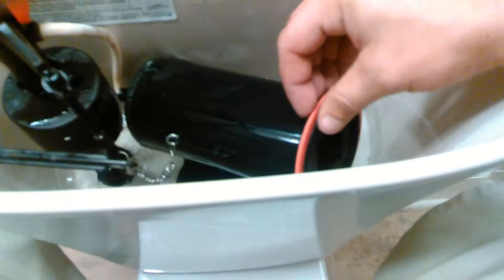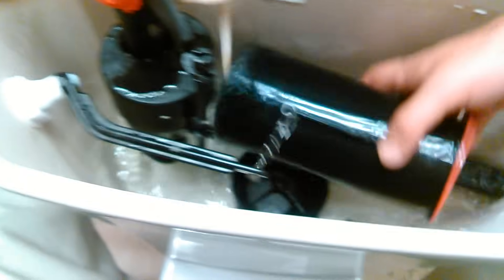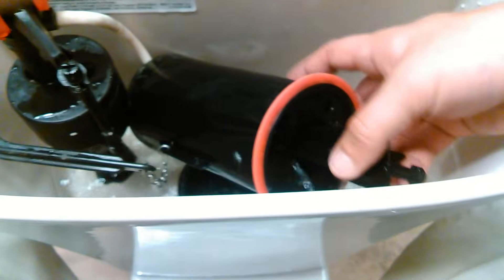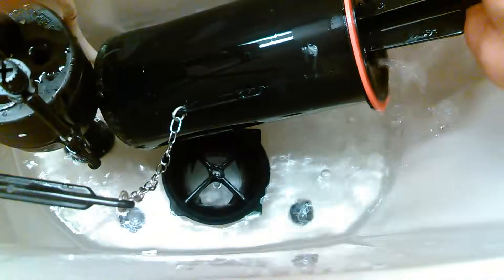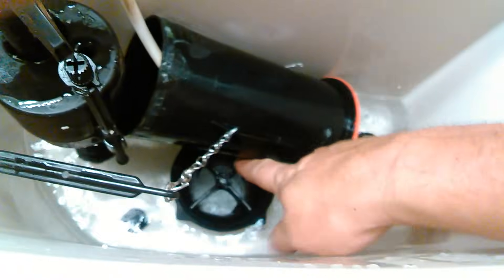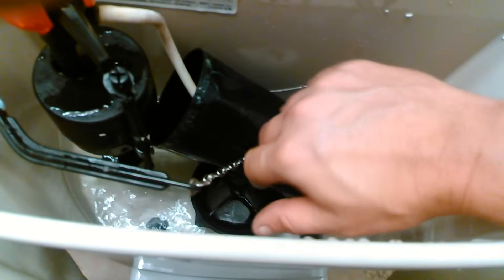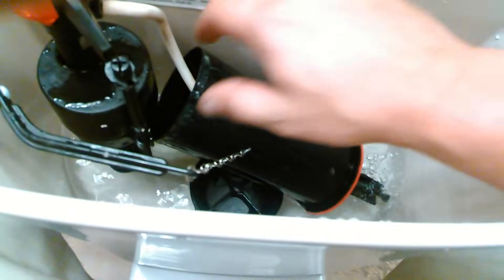Sometimes you can get away with just cleaning it off. But as you can see, here's the notch I was talking about — that has to line up in the notch. And then you quarter turn and the toilet will flush itself.